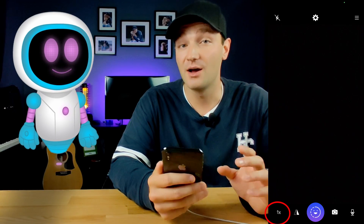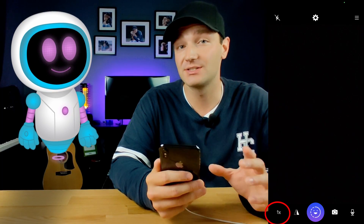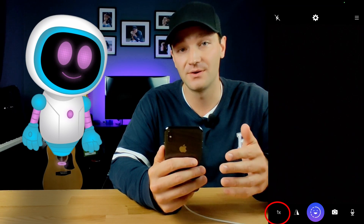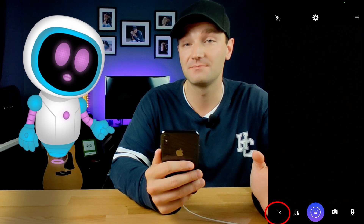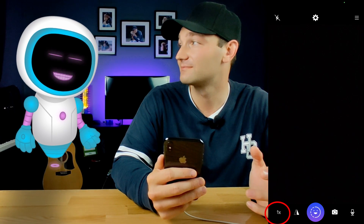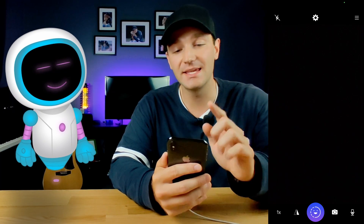At the bottom left corner of the screen, you'll see a 1x button. If you click on that, you'll have access to all the built-in lenses on your phone — you can use your macro lens, your ultra-wide lens, or even your regular lens. This only works if you're using the rear cameras on your phone.